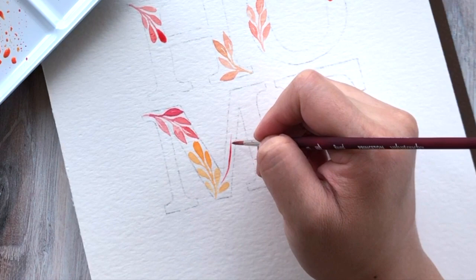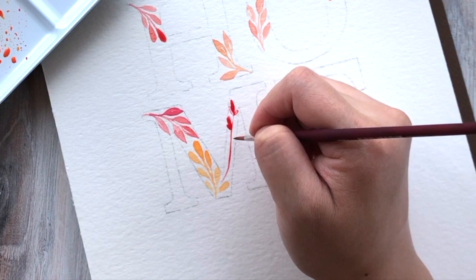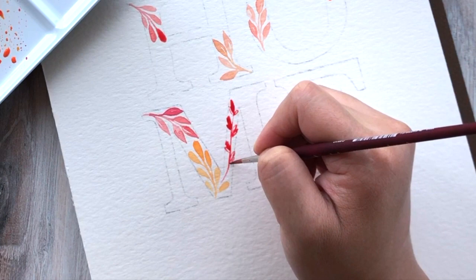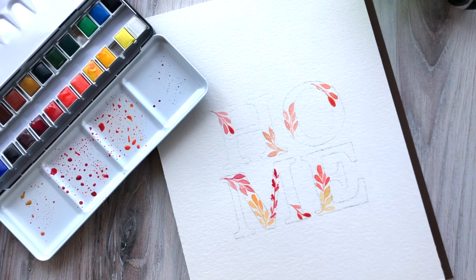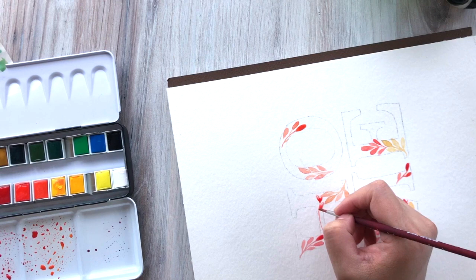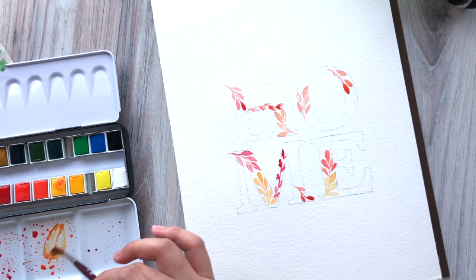Leaf shape five comes in handy for some of the smaller areas of the letter. The M does get considerably thinner, so this leaf shape works really well to fit into tighter spaces — it's a little bit more of a delicate looking leaf. I did make the leaves a little bit smaller than the example in order to fit inside the outline, so just tailor it as needed for the font you chose. Now I'm using leaf shape five again to fill in areas that have really thin spaces, like the little cross on the H.